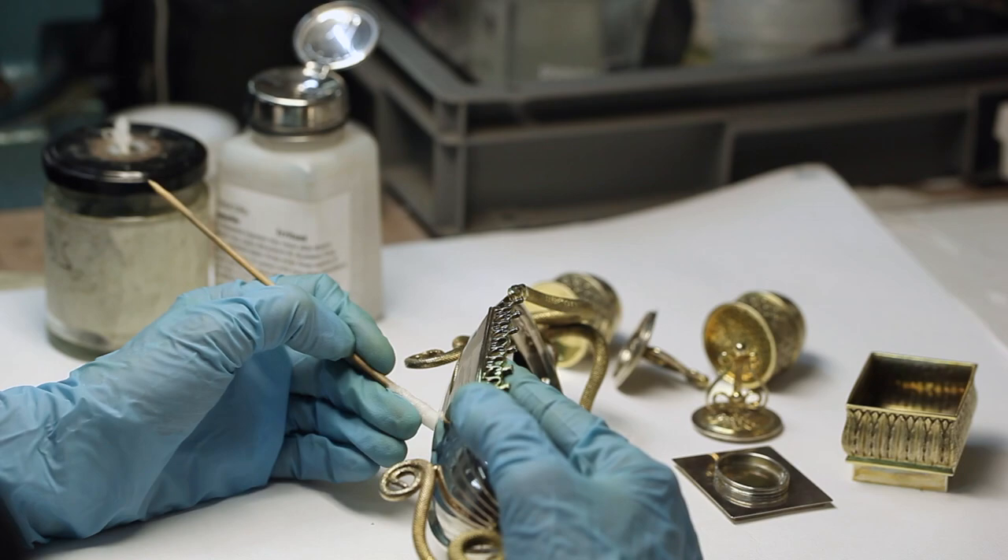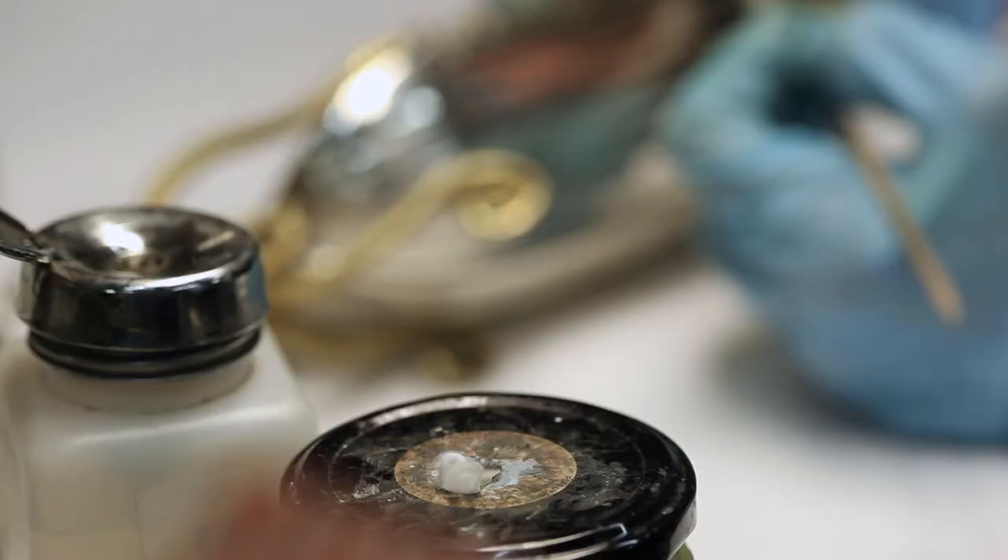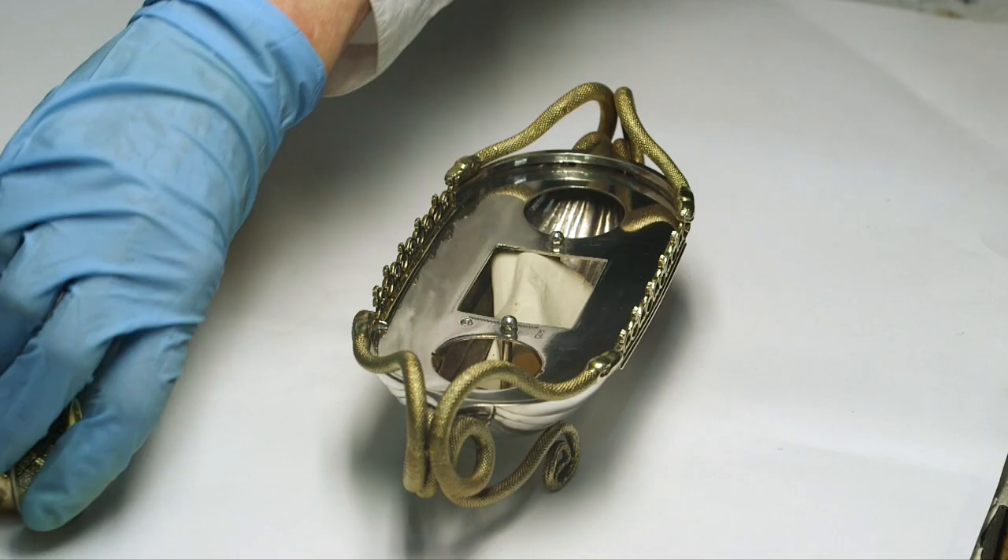This one actually looks almost like a small boat, and Sick has increased that impression by creating planks underneath. It was quite a traditional form for an inkstand, but in this case he's added these amazing sea serpents which act as the stands at either end.